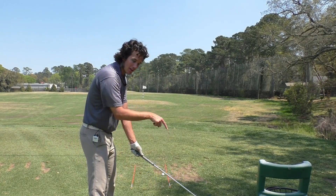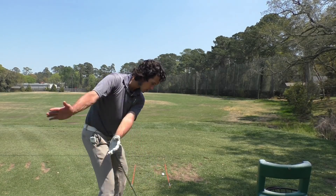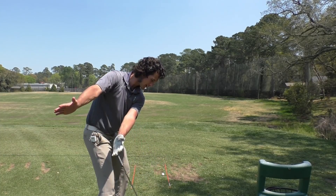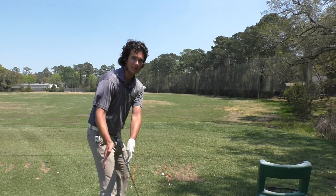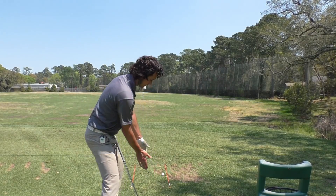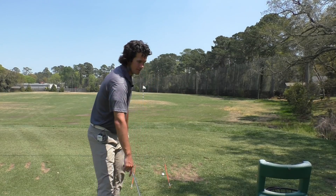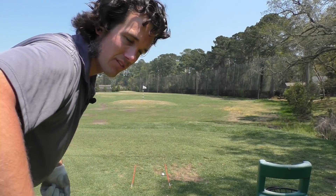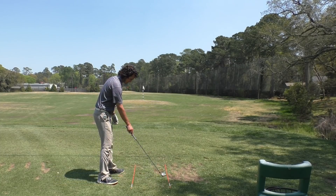Think about it with the club on the ground. If you want to send the hammer to the target, what do you have to do? Take the club back and through this way — to the target, to the target, to the target. It's not dumping a bucket. Energy has got to go this way, and that thought alone will change how you hit the golf ball.